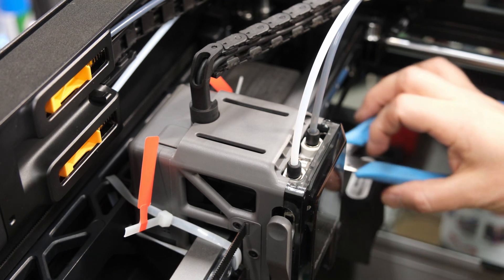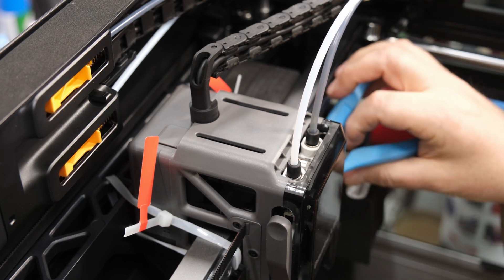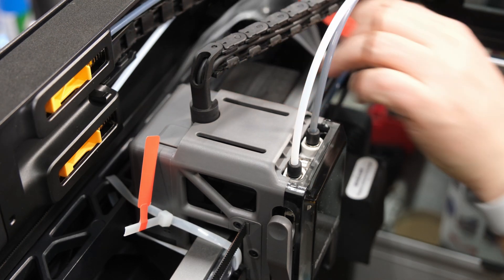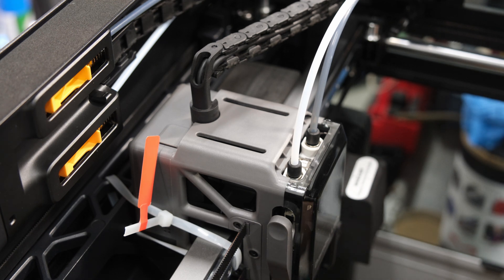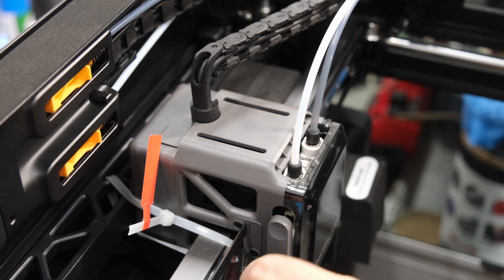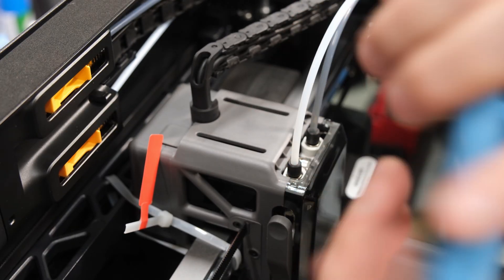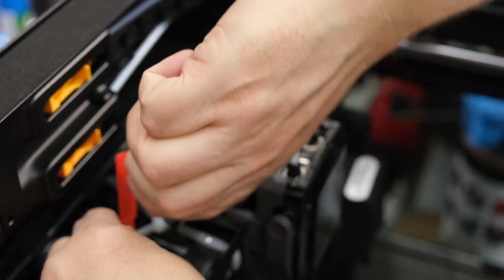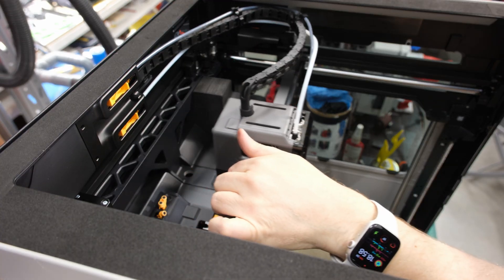At this point, the printheads are secured with zip ties, which feels like a somewhat cheap solution in an otherwise well-designed system.